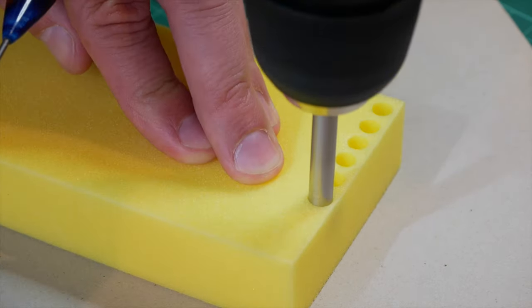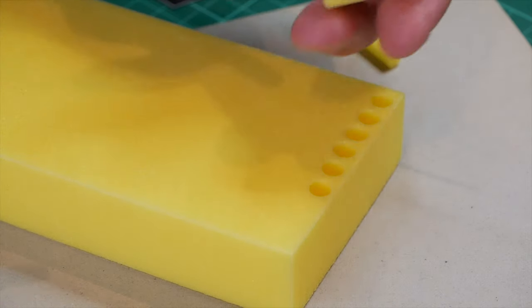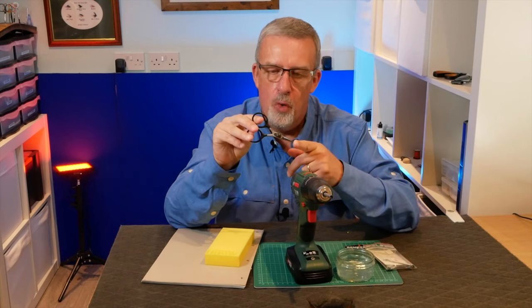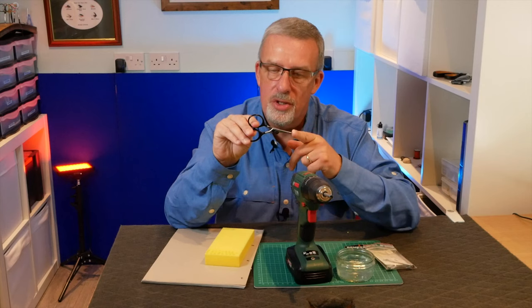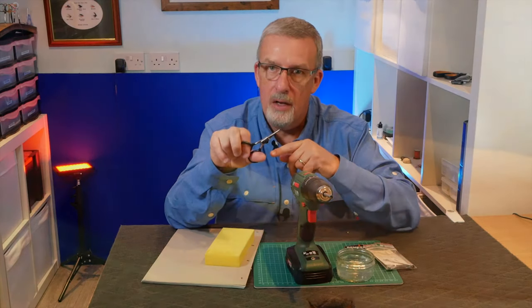One more word of caution: get yourself a pair of old scissors. You don't want to be cutting foam with your brand new scissors — that will blunt them really quickly — so please be wary of that.